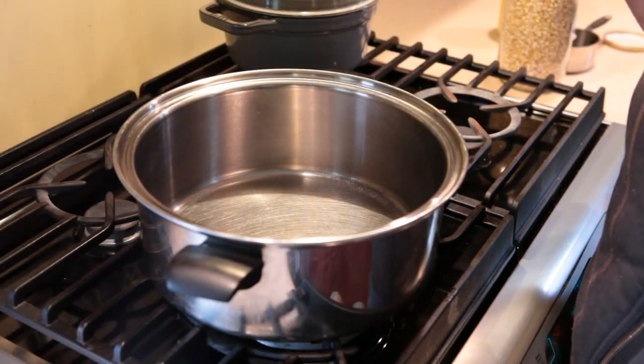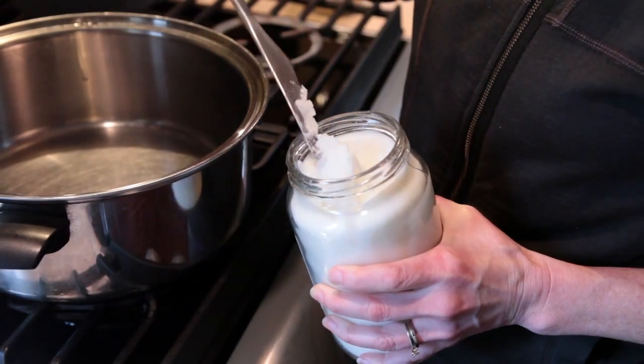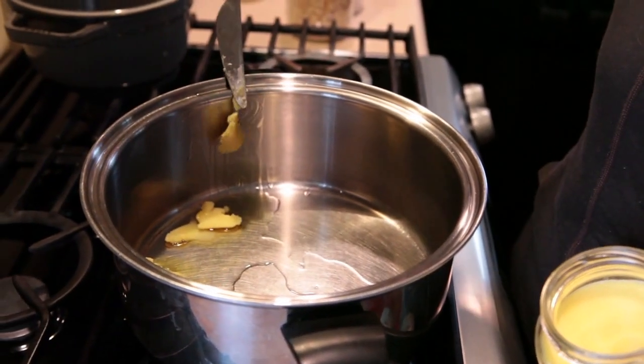First, you want to choose the pot that you're going to use. I prefer using a wider bottom pot, but I have a big halo burner on my stove. You want to use about a quarter cup of oil for every half cup of popcorn. You can use extra oil but don't use less.